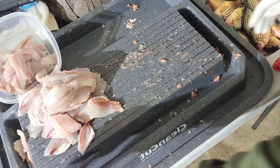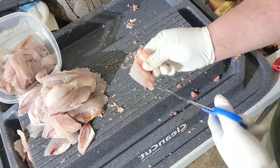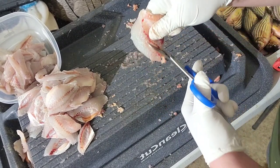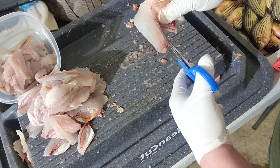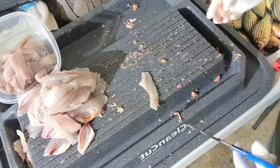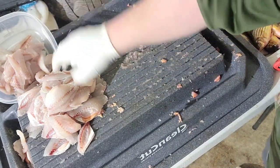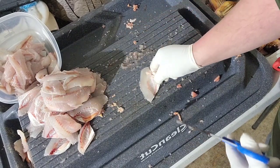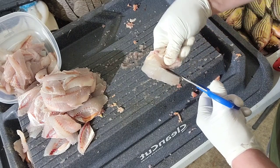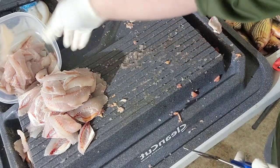I'll kind of show you what we were doing, what I was teaching my daughter here. I hold the rib cage, come in just like that. You can follow it right around — rib cage gone, nice chunk of meat, toss it in the bowl. Grab the rib cage, follow it around, toss it in the bowl.